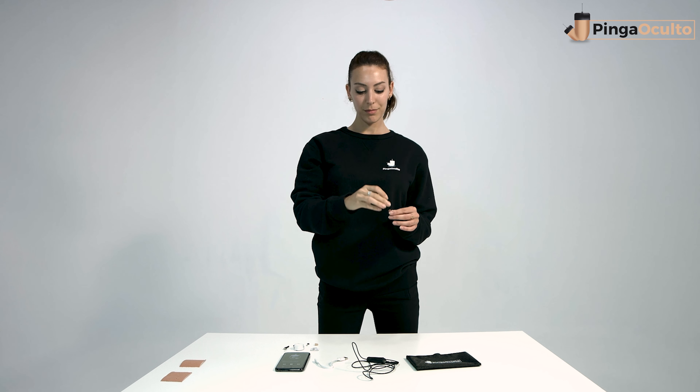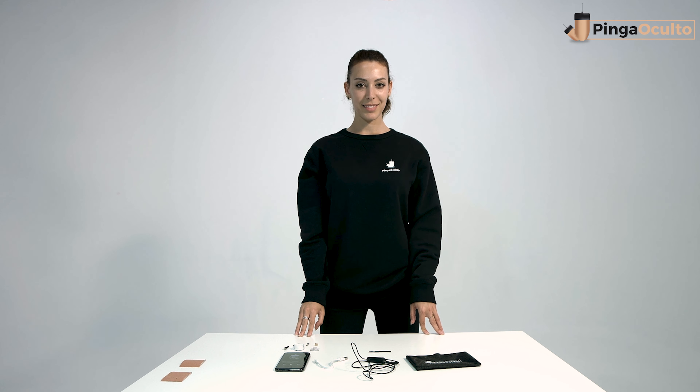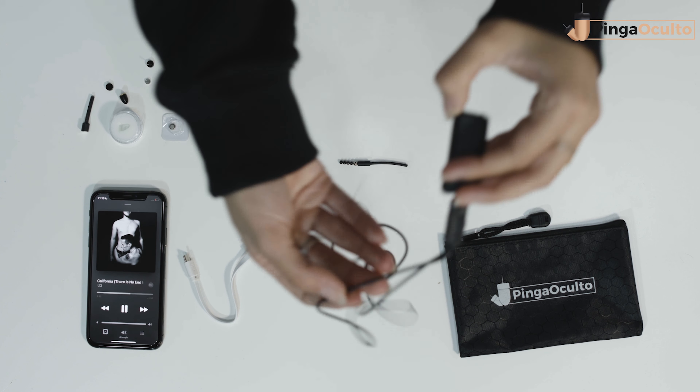Although it is recommended to use the left ear since hearing is usually better on the left side, you can try it with the right ear as well. It is not advisable to push the earpiece with a cotton swab or similar tool, as this will not achieve correct insertion.